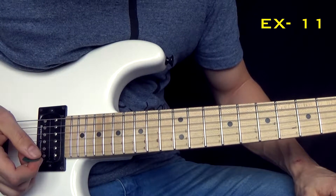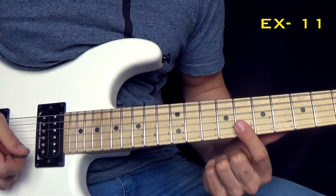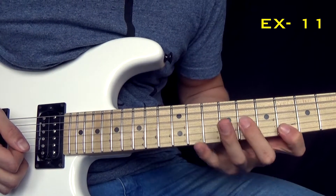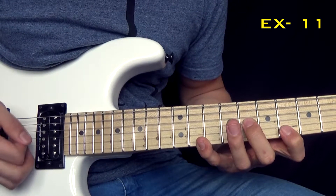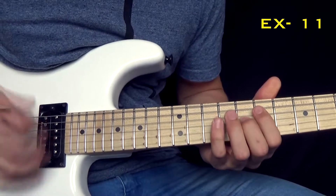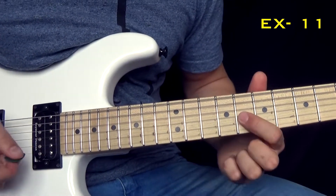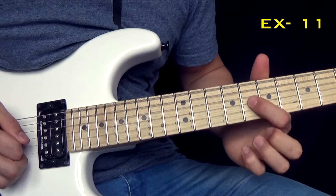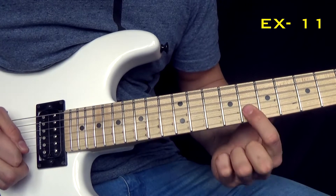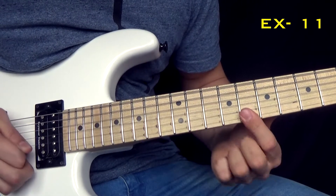Next thing is a little bit more difficult. It's a double-picked section with an ending sweep. It's a very tricky exercise. It's very classical, very amazing, and great for technique. I'm going to play it very slowly for you. You start on this note here — it's always picked one time.